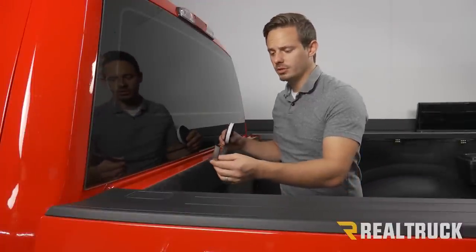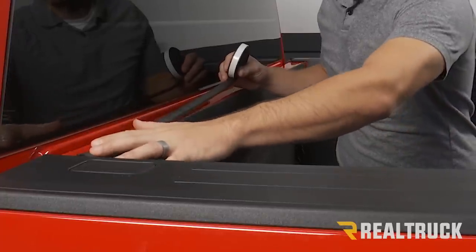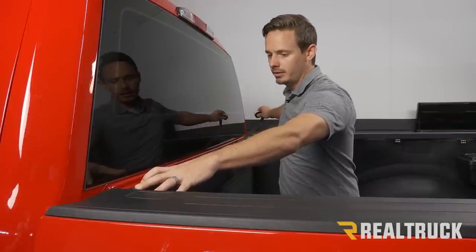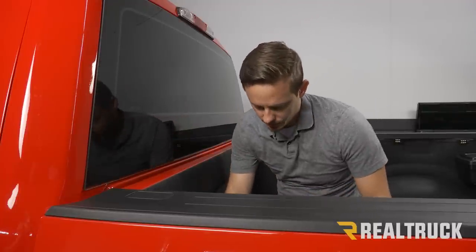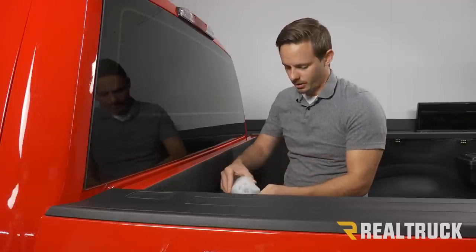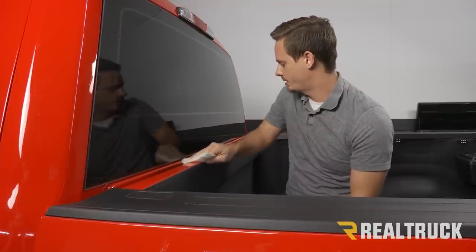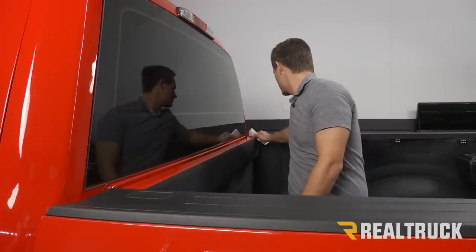First thing we're going to do is install our bulkhead seal. When we put this on, we want to make sure it is to the side closest to the inside of the bed. It's going to go all the way along the bulkhead to the other bed rail. Before we peel off the tape on the back, we're going to use some rubbing alcohol and a paper towel to clean that surface really well and let it dry for a minute or so.